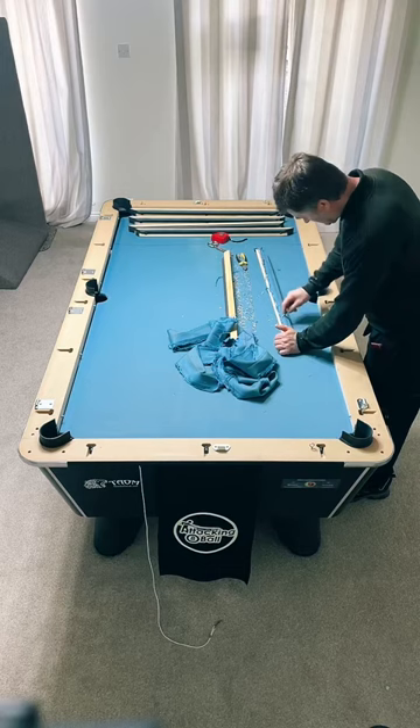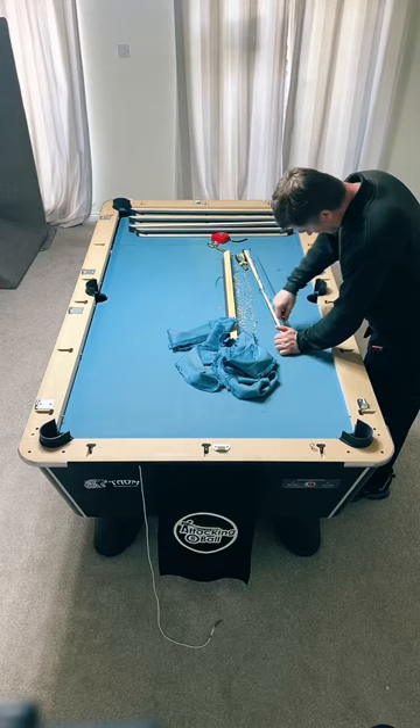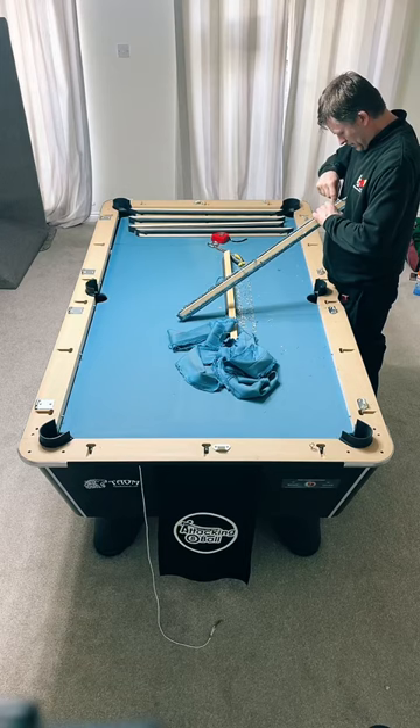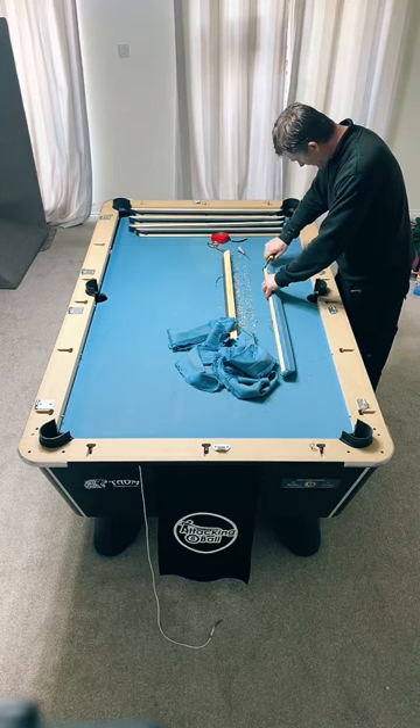My old table is 200 kilos for the slate - that's in Australia which is a bigger table, probably an eight foot table. Where did you get the Superfine from? From the Ultimate Pool website.